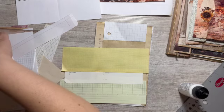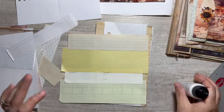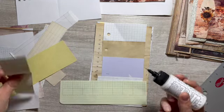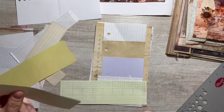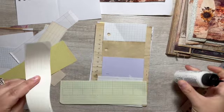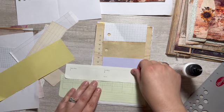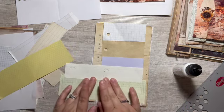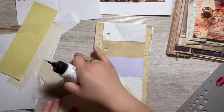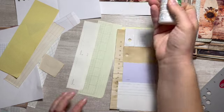Oh, I love this stuff here — okay, like that. Kind of a different way to make a scrappy notebook. This was not my plan until I saw these pieces.